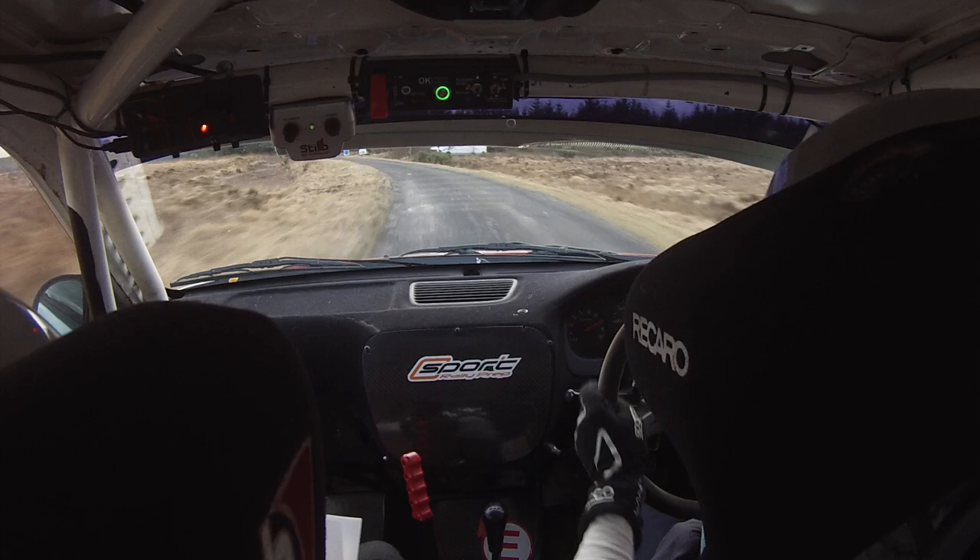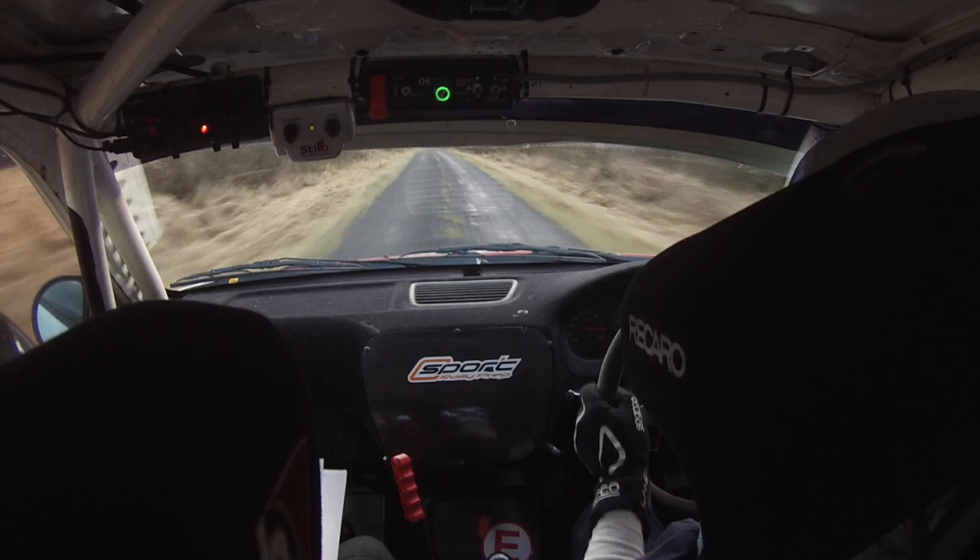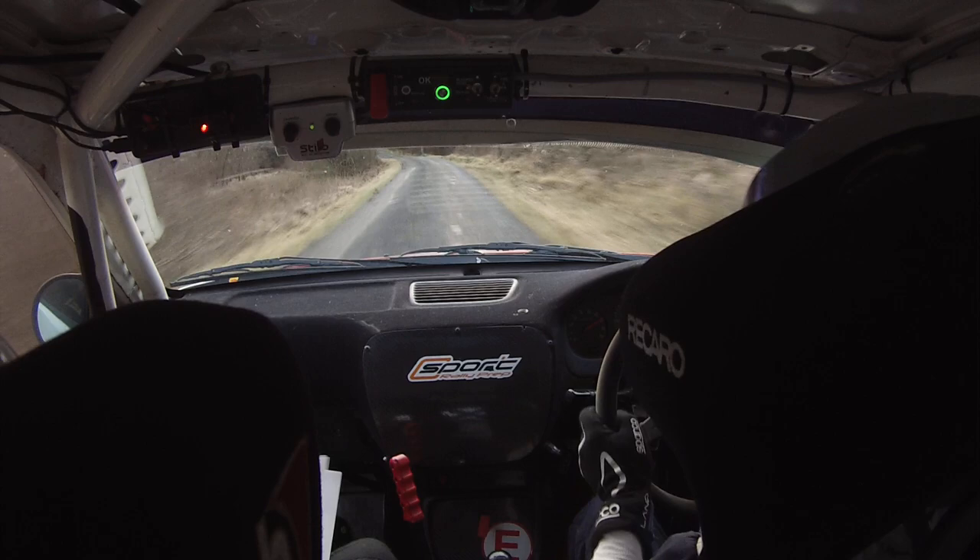80 down to a fast 4 right, fast 4 right here. 130 down to a tight 4 right, breaking at the pole for a 6 left, 6 left out of it. Keep the pressure on, 150 — right on this crest, to a fast 3 left, into a fast 3 left.